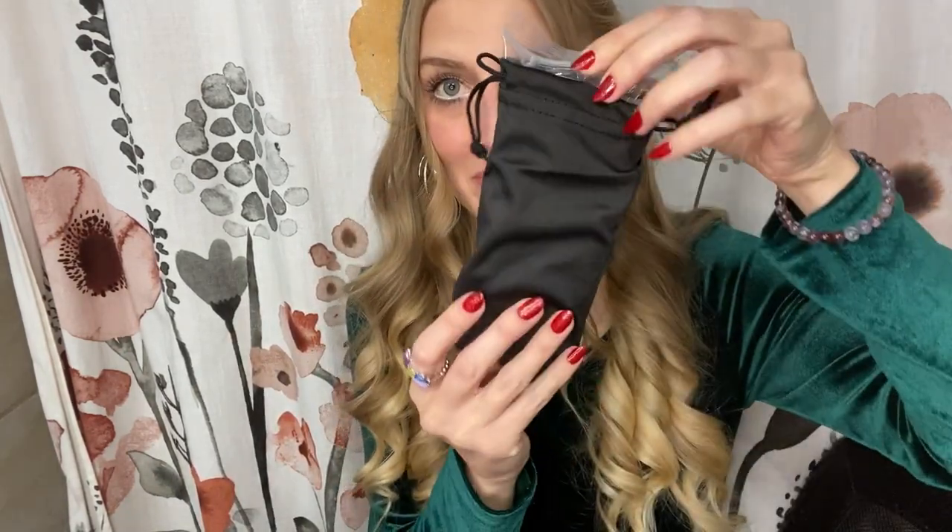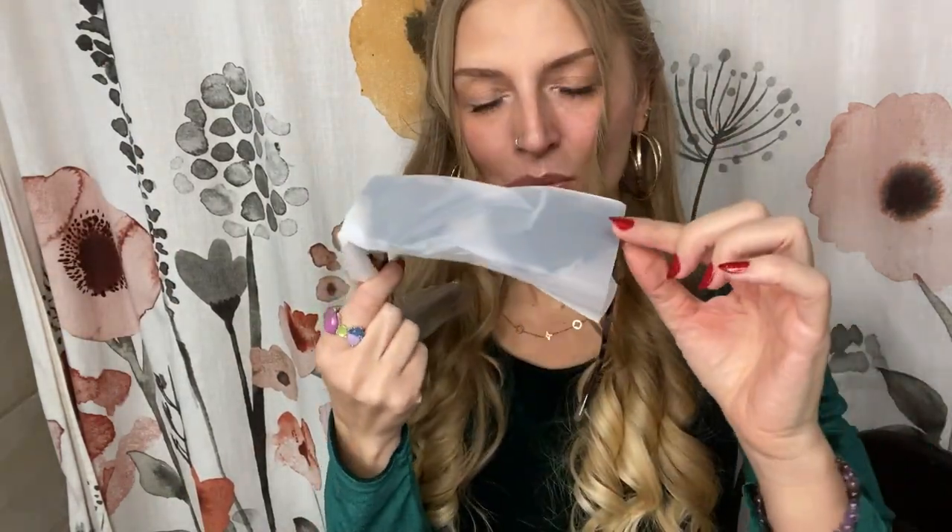I'm so excited — both of these are so cute. So when you unbox them you get your little sunglasses bag, and the sunglasses are in here all protected with plastic. It's almost a rubbery material, like a soft plastic. Here is the first pair.